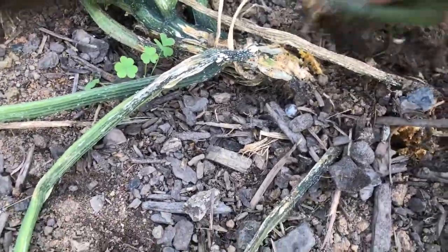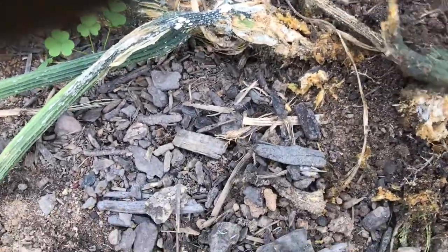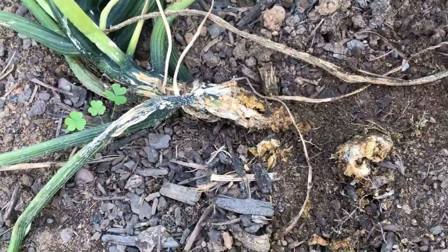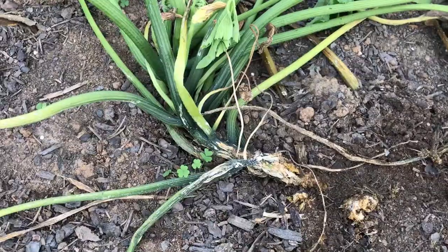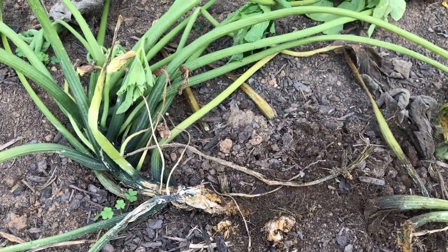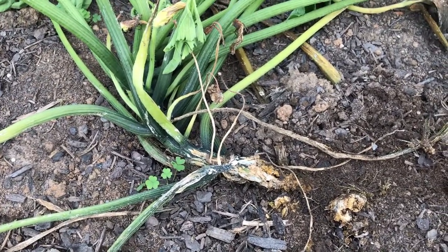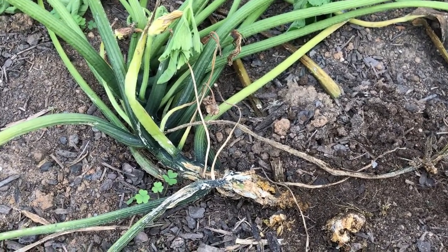I'm gonna pull this one up and see if I can find the worm in it. I just fed a couple to the chickens. If you have this, do not get rid of the plant until you get the little bug out. For the squeamish — it's not really a bug, but it looks like a white maggot with a little brown or black tip on its nose.